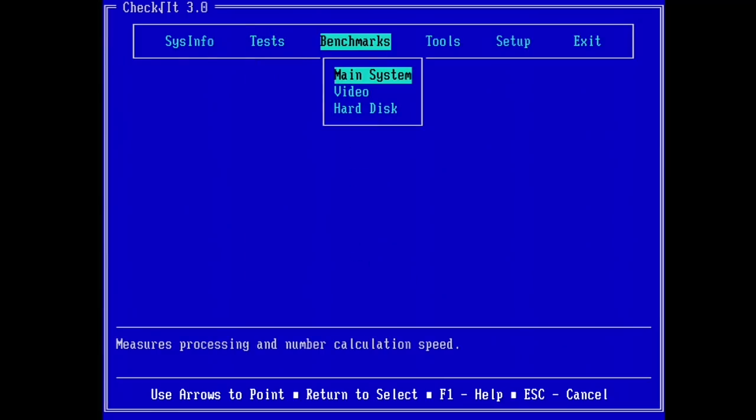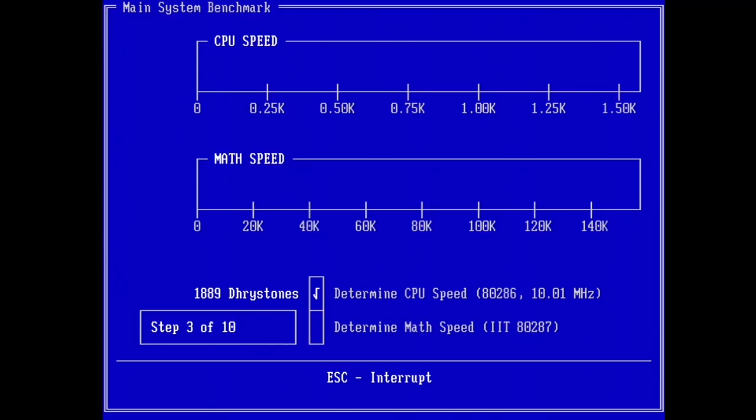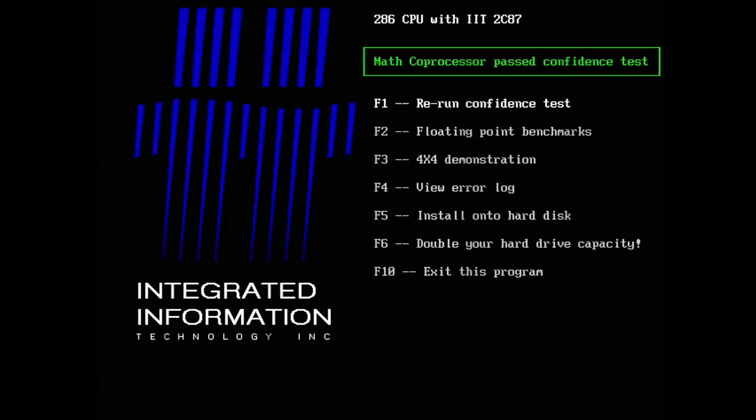Last but not least, let's do a CPU benchmark. For integer calculation we got 1889 Dhrystones, and the IIT FPU shows up with 456 Kilo-Whetstones. Next, let's check the tool delivered with our IIT coprocessor — 286 CPU with IIT 2C87 MASS coprocessor, passed confidence test.